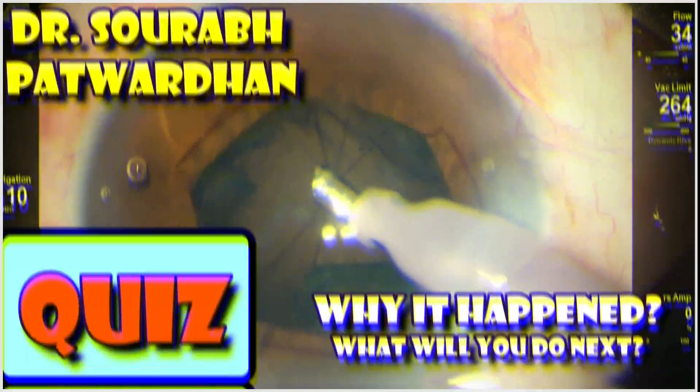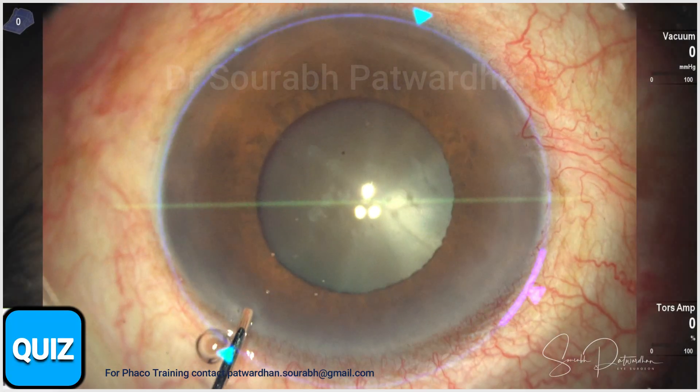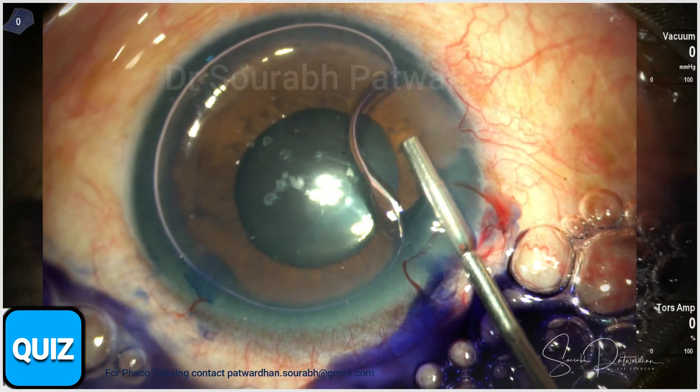Hello friends. I think this is the moment that will test you as a surgeon. This is a quiz about why it happened and what you will do differently for such cases.